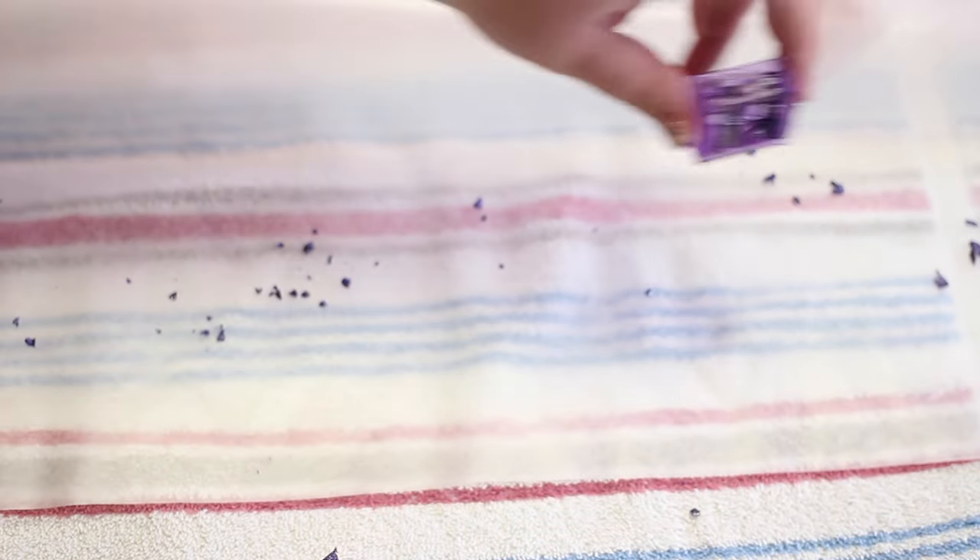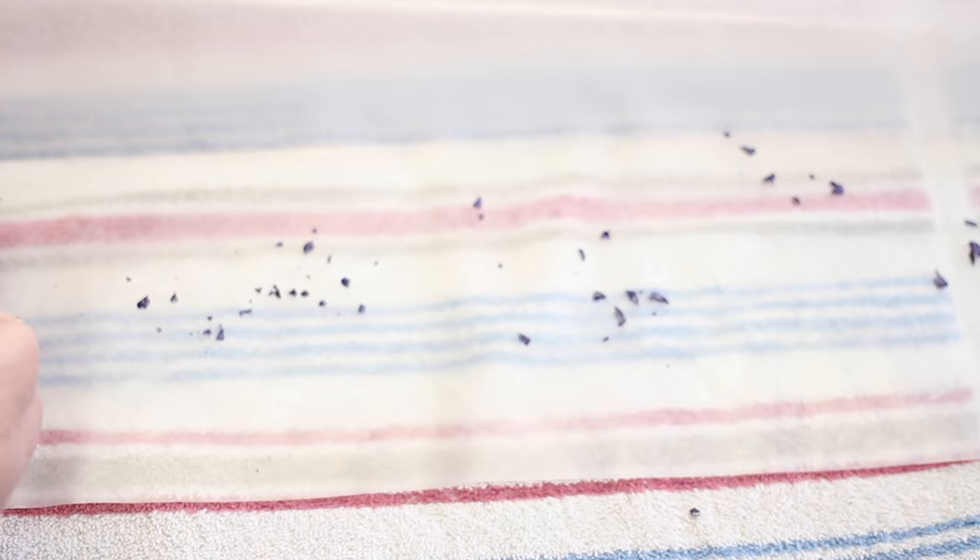On the open side of the wax paper, shave your crayons with a sharpener and spread the shavings along the entire length of the wax paper. You can use as many colors as you want.